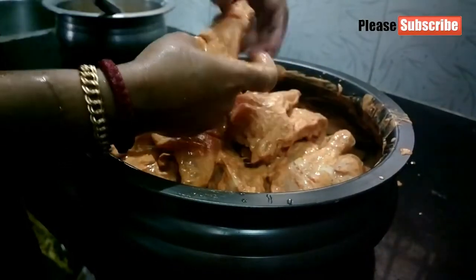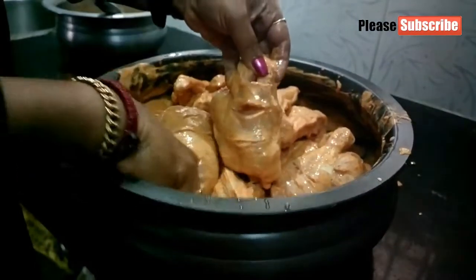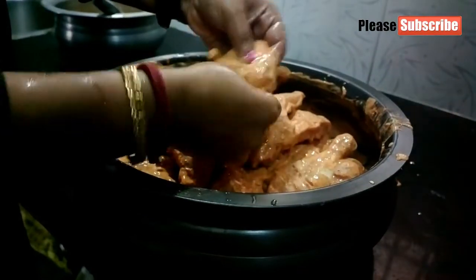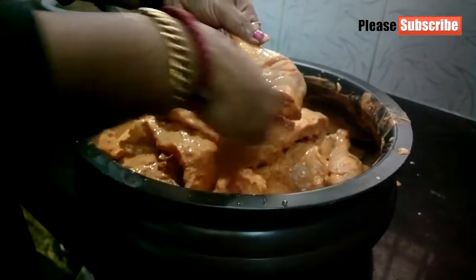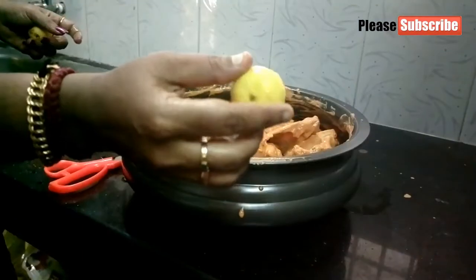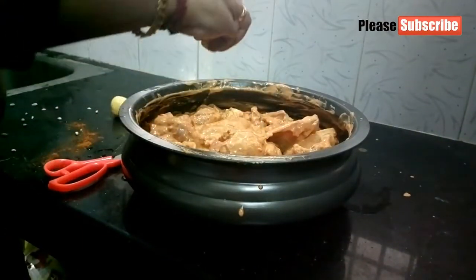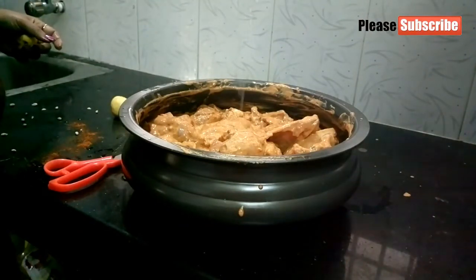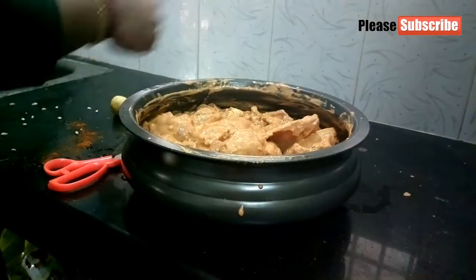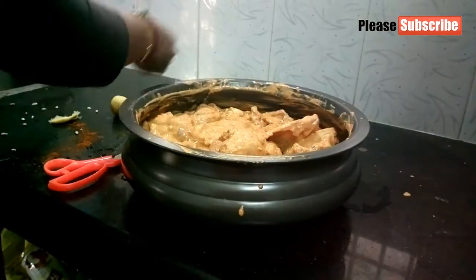We have the sauce. This sauce is a little bit of sauce. We will add 3 pieces of sauce and turn 3 pieces. Add the sauce and pour the sauce a little bit. Put a little bit of sauce and add a little sauce.